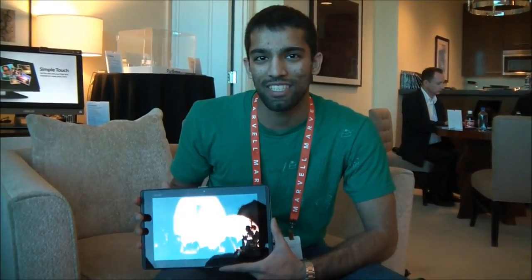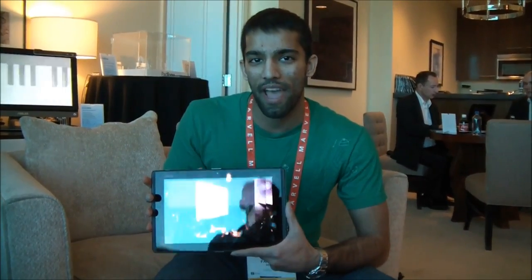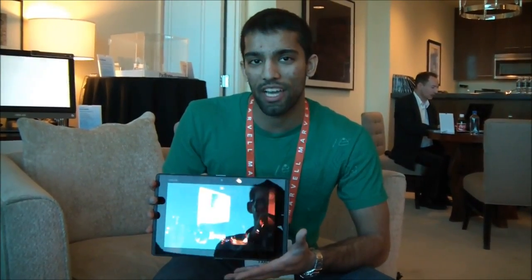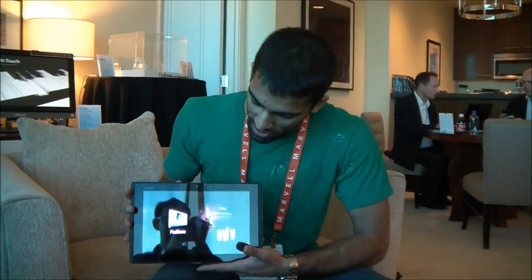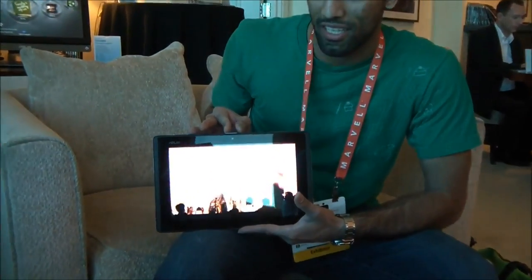Hey, this is Eamon from Asus Campus Life here at CES 2012. I'm going to take another look at the Asus PadFone here — we took a brief look at it earlier. I'm going to show you a little bit more in depth. As you can see, it's playing a video of the actual PadFone announcement back at Computex last year.